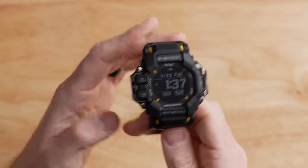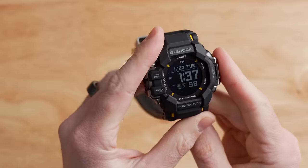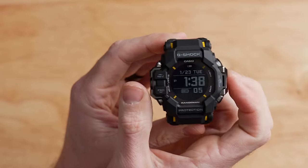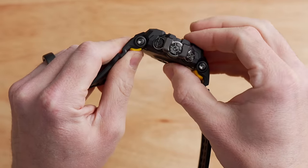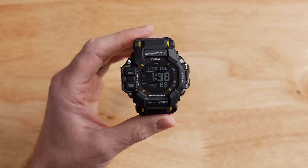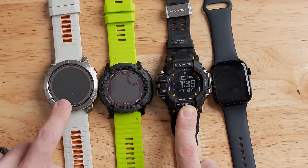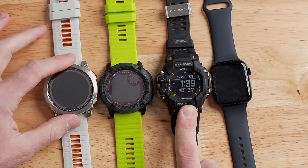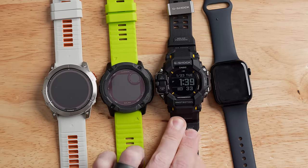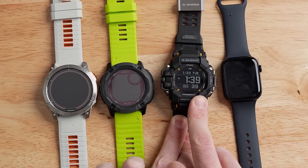Taking a look at the GPR-H1000, this is a very, very large watch — a thick boy. It comes in at a 60mm form factor vertically, about 53mm wide, and about 20mm thick. It weighs 92 grams, which is pretty heavy, but at this size that's to be expected. For a quick size comparison, here are some other watches side-by-side: the Garmin Fenix 7X at 51mm, the Instinct 2X, and the Apple Watch Series 7 at 44 or 45mm.